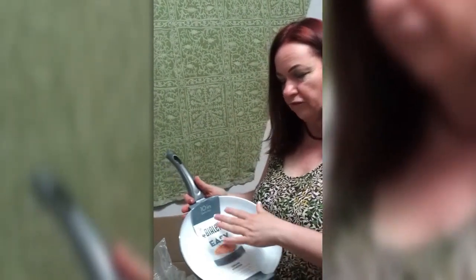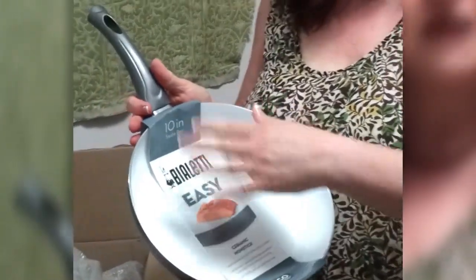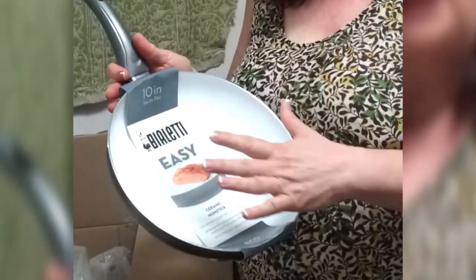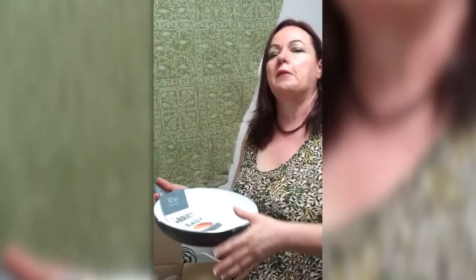It cleans up really nicely. However, you do need to protect it — any sharp objects will scratch it or mar the finish, and once that starts, it does begin to deteriorate. So I would protect it and not stack other pans on top of it.